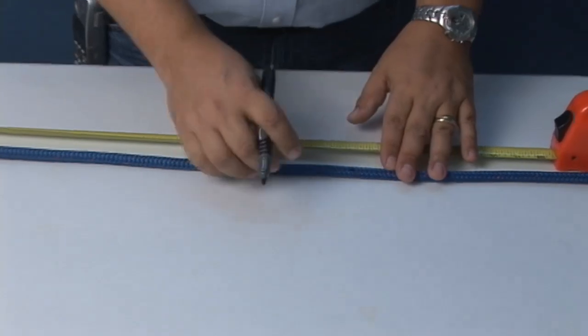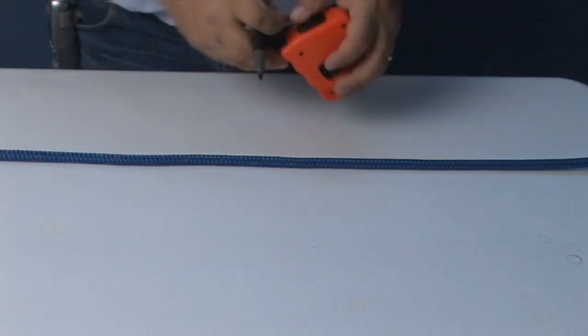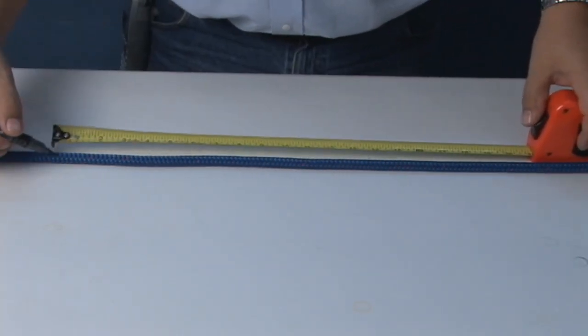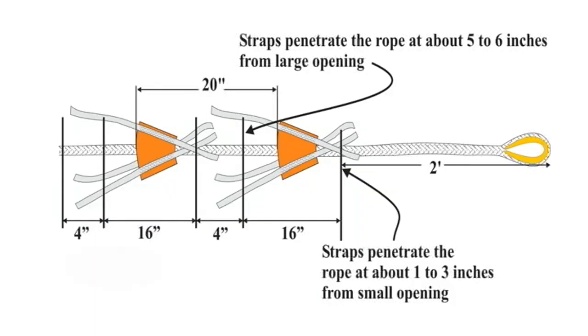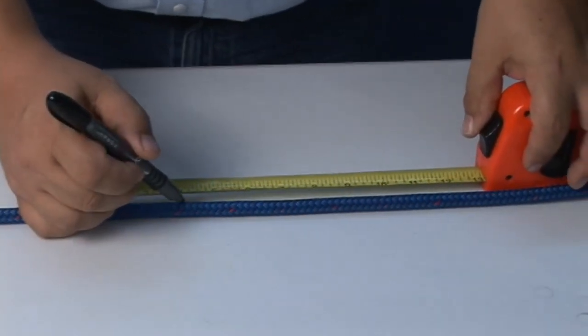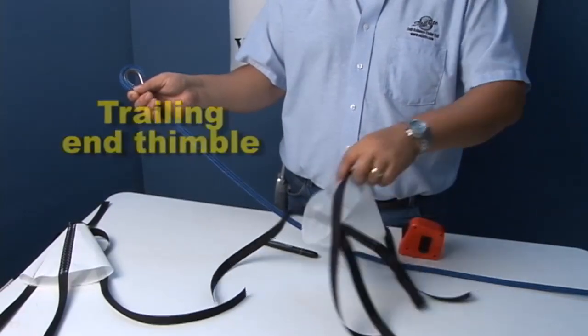Once all cones are completed and sewn together, we move to the line. We want to measure that line according to the diagram shown — you may want to pause to study this. In this illustration, this is the line that has the anchor included at the end — the trailing line, the one furthest out. That first cone needs to begin two feet away from the thimble that will include the anchor. I just take a felt marker and mark the line all the way down its length. You don't want the cone facing the wrong way — you want it facing this way.